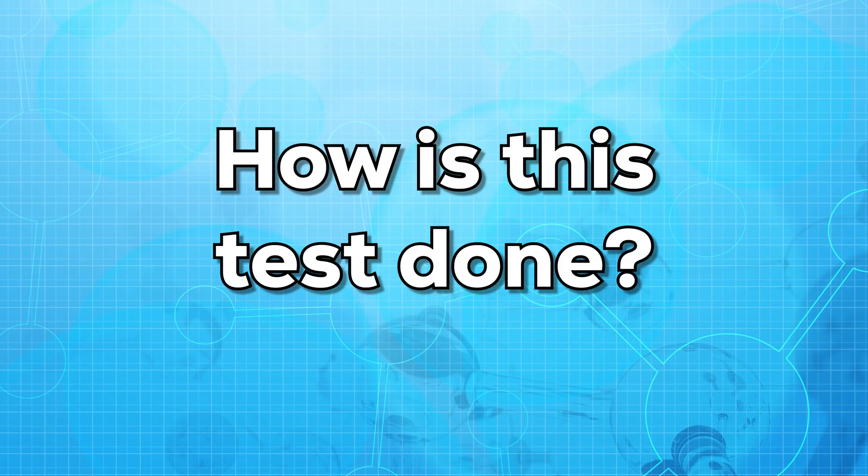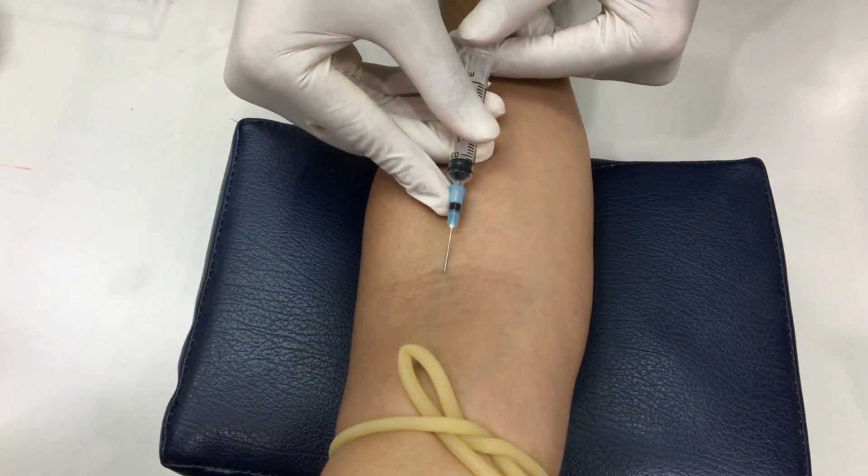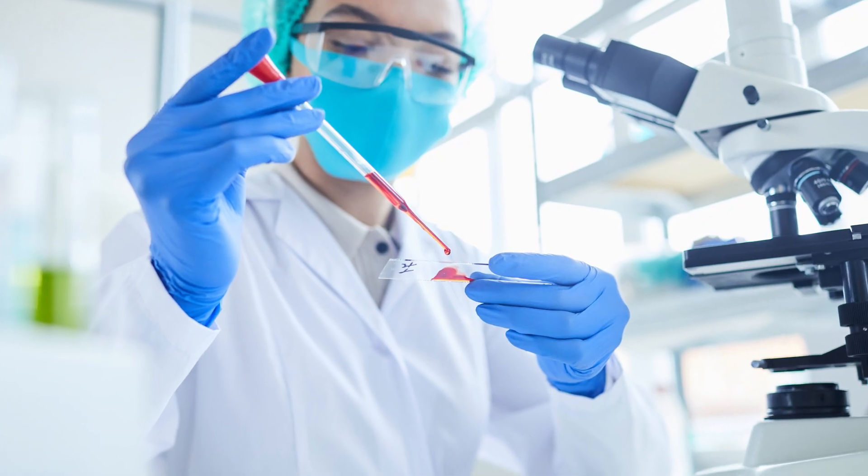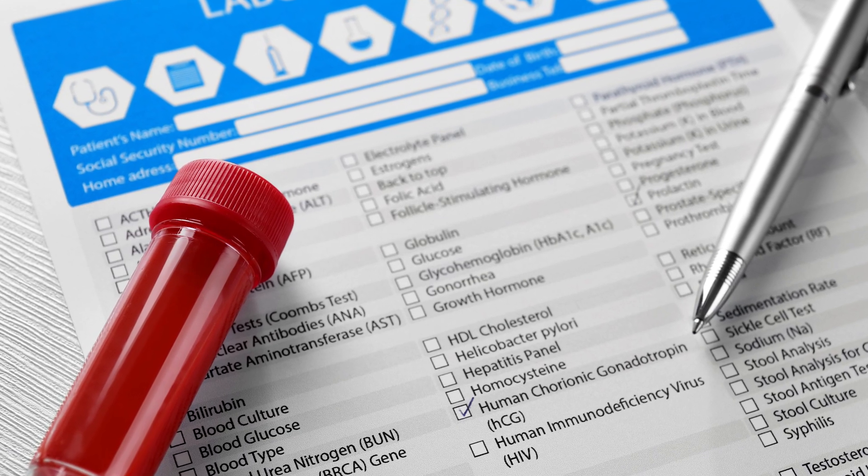Now let us see how this test is done. For this test, a small sample of blood is withdrawn from the vein of your arm. The sample is then collected and sent to the lab. The results usually come in a day or two depending on the lab.